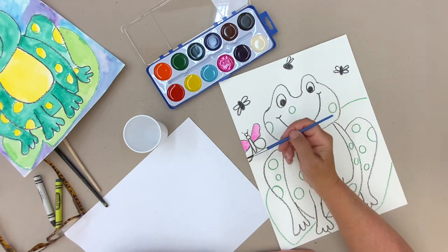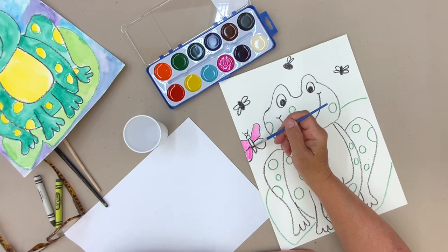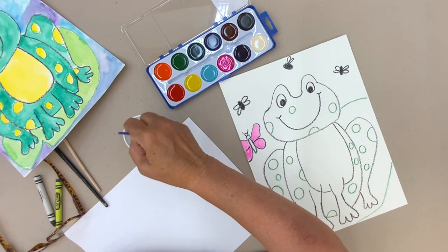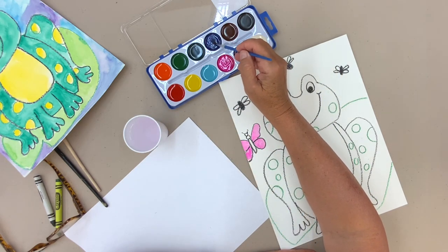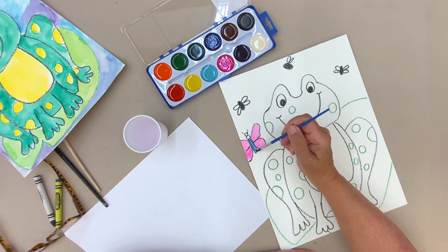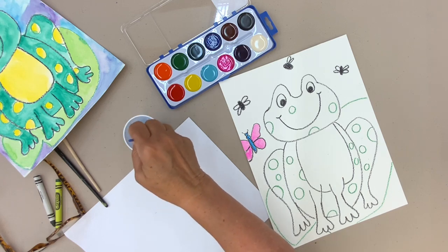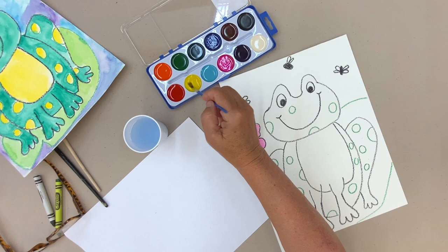There are so many butterflies out there now. If you see a butterfly land, be really still and really quiet, and see if you can sneak up to get a close look. Don't try to touch them because they're sensitive, but it's really fun to get a close view, and most of them have patterns on them. I'm going to let that dry for a little bit while I do other things, and I'll come back to it and paint a couple of little designs on the butterfly's wings.